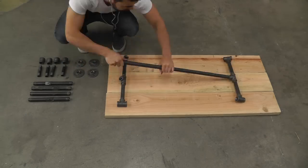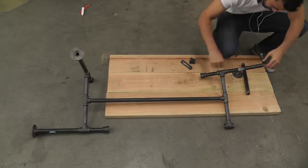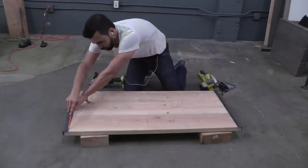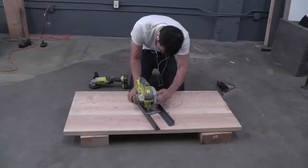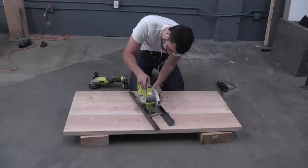You can find detailed instructions for this project including all the pieces of pipe that I used on my website. I placed the angle iron on the edge of the 3 boards and then used a pencil to draw a line across the boards. I then used the 2 pieces of angle iron to adjust the height of the blade on my circular saw so that the blade depth is the same as the thickness of the angle iron.